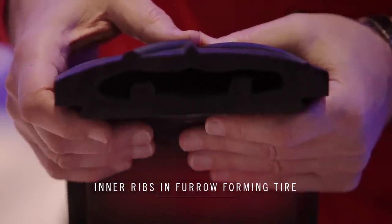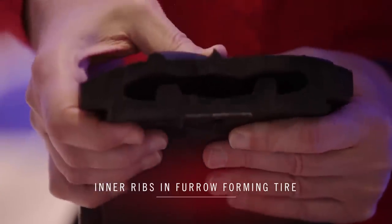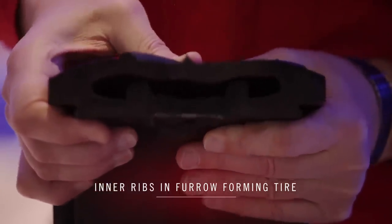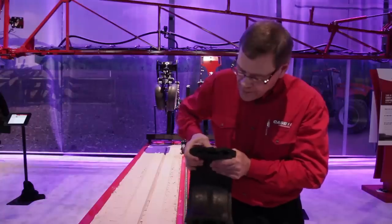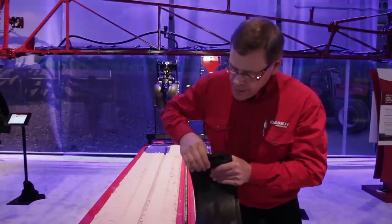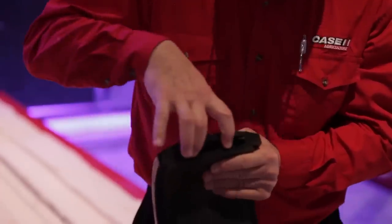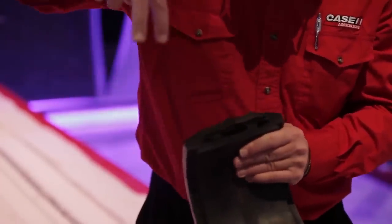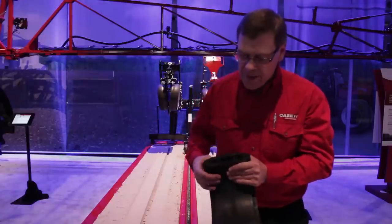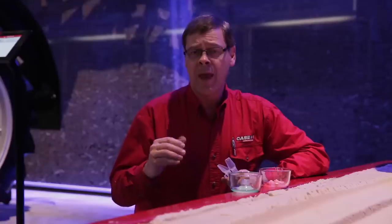This is a zero-pressure wheel — it goes over without creating compaction, firming right over the top of the seed with no obstruction, and the tire is flexing. On either side you'll see two cleats — those cleats give a straight push down on the side of the seed trench so you have uniform seed pressure all the way around the seed.